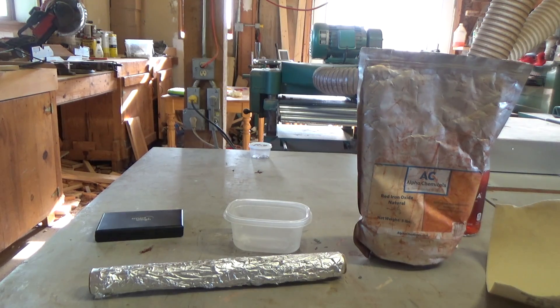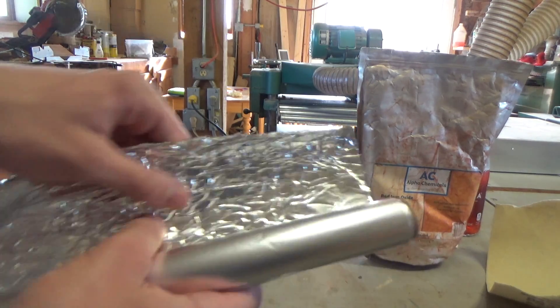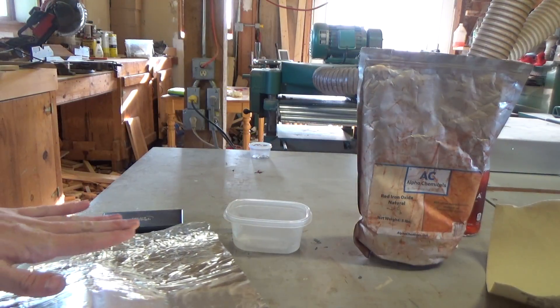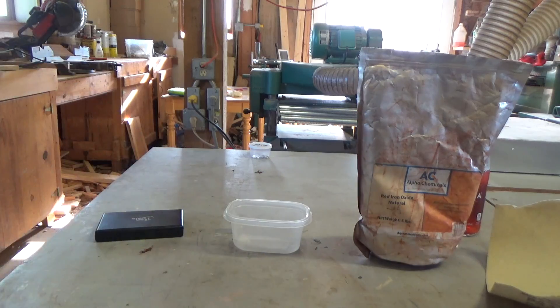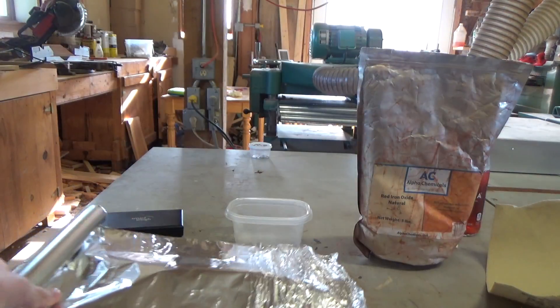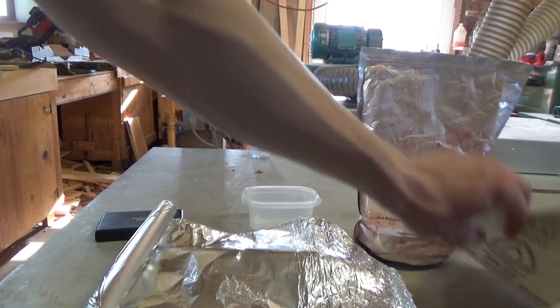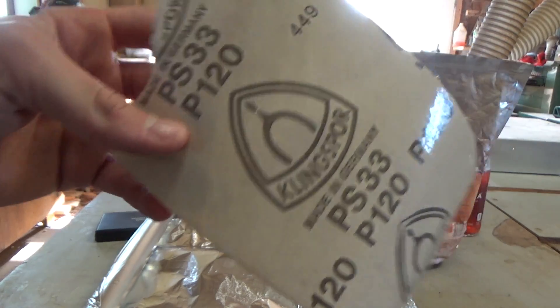I'm gonna be attempting to do it in a different way. What Cody did is he kept the sheets complete and then put the iron oxide on it and smeared it on like that. That is not what I plan on doing. What I plan on doing is trying to get this aluminum foil and turn it into as much of a powder as I can with this 120 grit sandpaper.